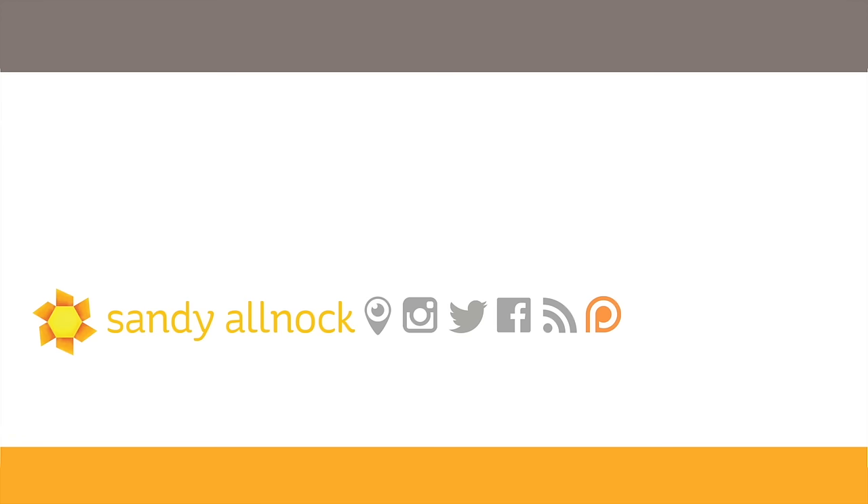If you'd like to see another example of one of my mini tri-fold cards from the past, that is there on the screen, as well as another video. You can click on my face to subscribe to my channel — I put out three videos a week. See you guys later, have a great day.